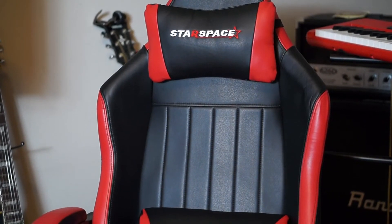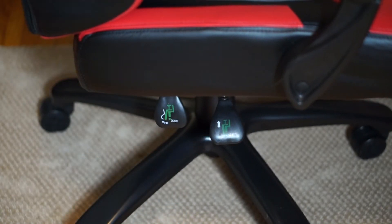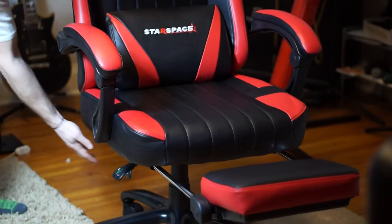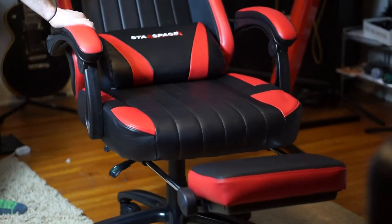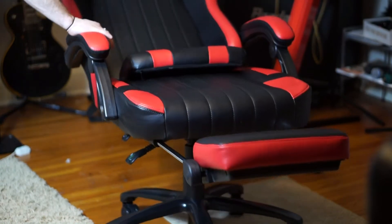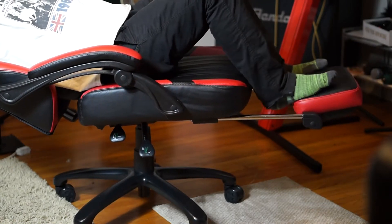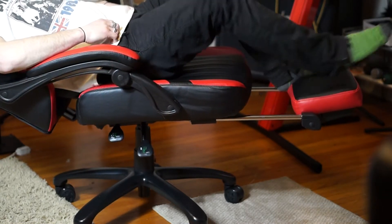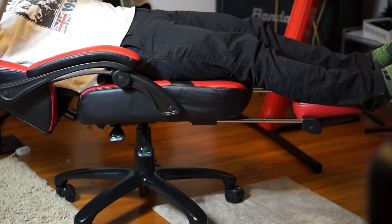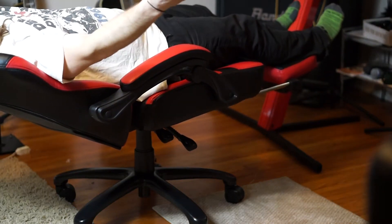As far as the levers on the bottom, there are two levers. One lever lets you go up and down, and the other releases and locks the adjustment of the chair based on the angle. So if you want to go halfway back, you can lock it into place; all the way back, you can lock it into place. There's no spring-loaded action — instead of a spring, it relies on the lever to recline all the way back.